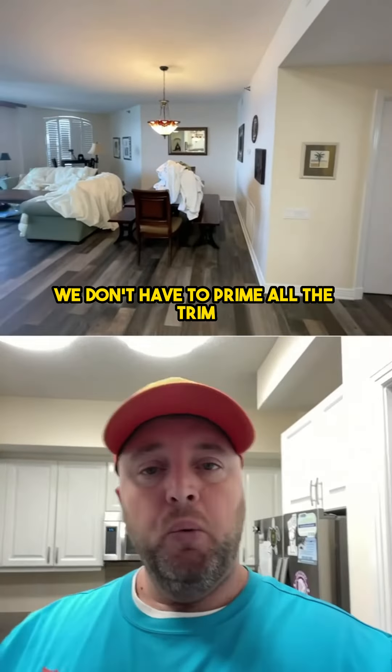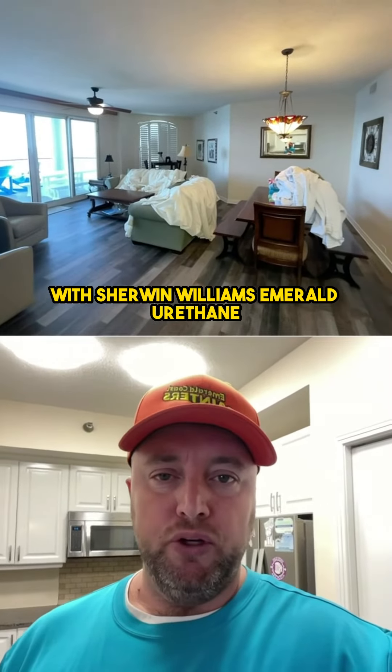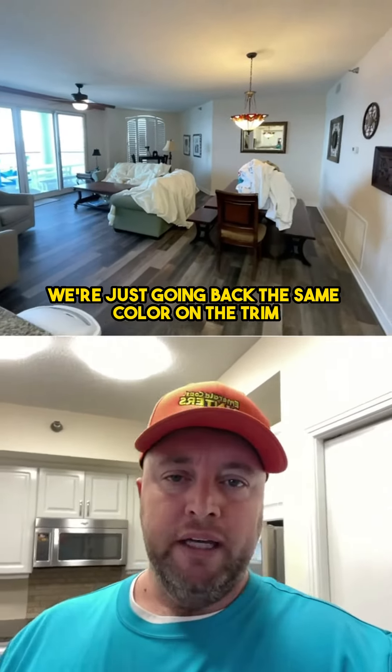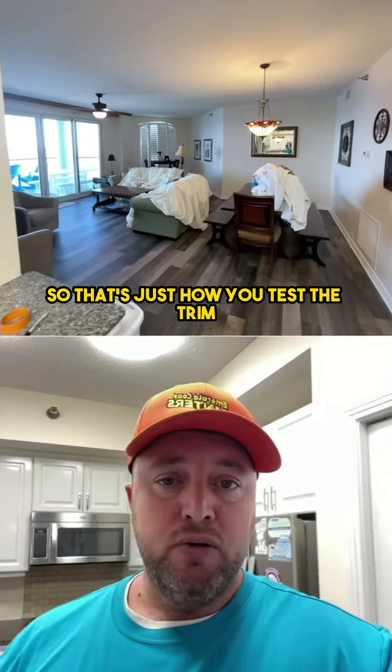That's good for us. We don't have to prime all the trim. In this case, we're just going to top coat with the Sherwin-Williams Emerald Urethane in a semi-gloss white. We're just going back the same color on the trim. So that's just how you test the trim.